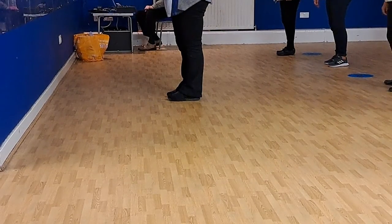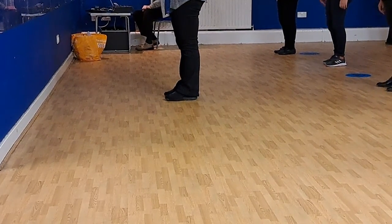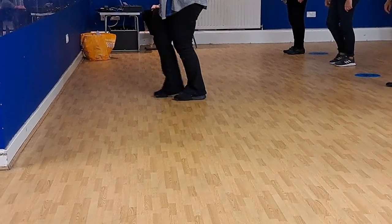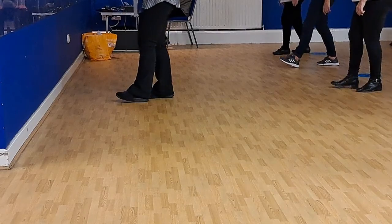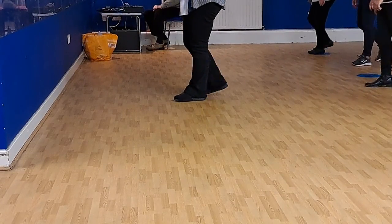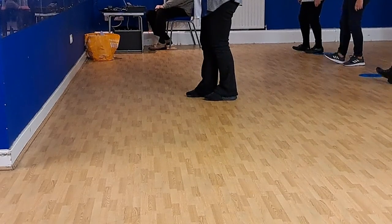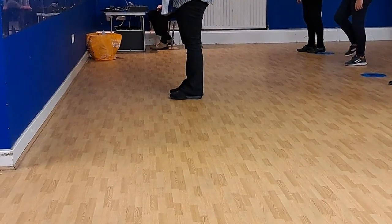Let's do all that together. I'll do it facing you so you can see me. So we're forward coaster — forward, forward, back. Three, four. Forward, forward, back. Back, left, clap. Right, back, coaster step. And toe, heel, step. So we're going to end up there.